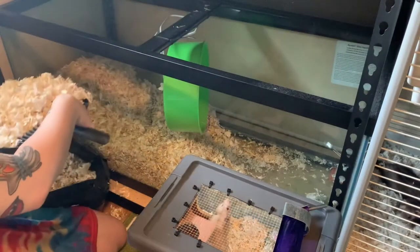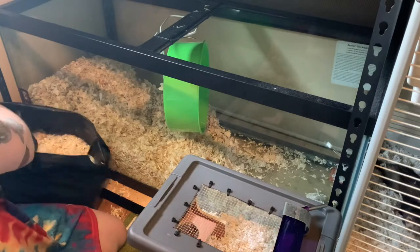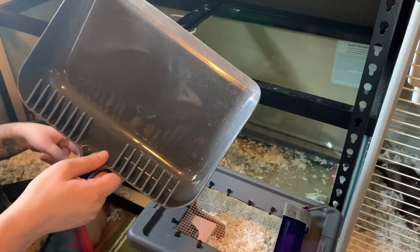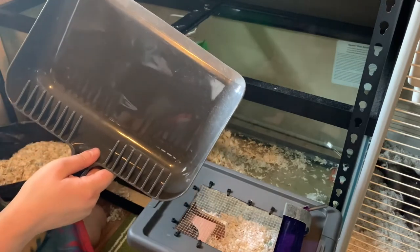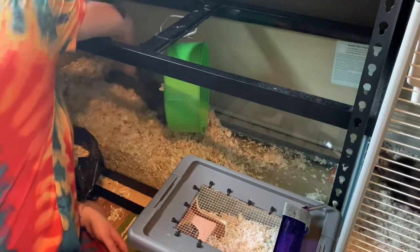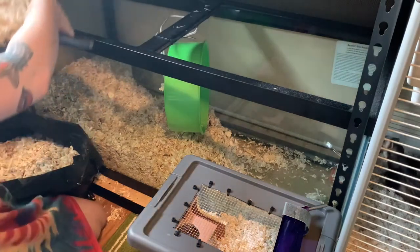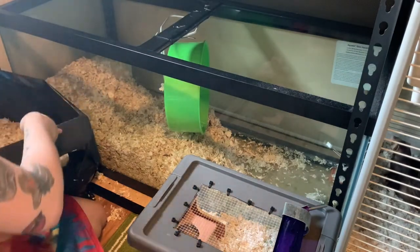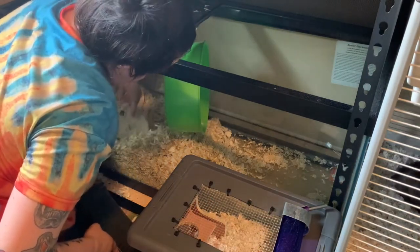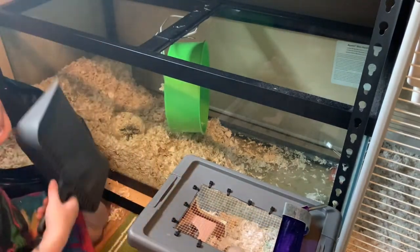Cleo's actually a lot less messy. My current Robo — you guys know I had Cone — he passed away of old age, he was a very old man. But Cleo's not nearly as messy as Tribe, my current Robo. Tribe is absolutely terrified of me. I have had Tribe for almost a year now, and he still will not come out with me in the room. He sprints away if he sees me. It's really sad, but that's mine and Tribe's relationship.